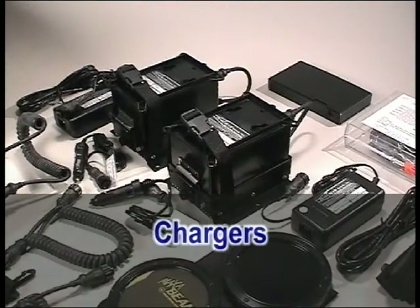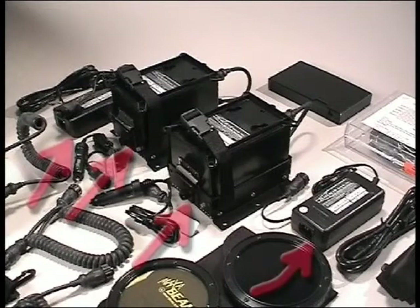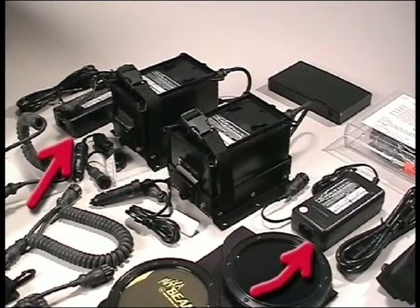Your force protection kit comes with two MBP 5200 quick chargers and two universal AC power supplies. These units will operate the MBP 5200 charger on any AC line power from 100 to 250 volts at either 50 or 60 cycles.